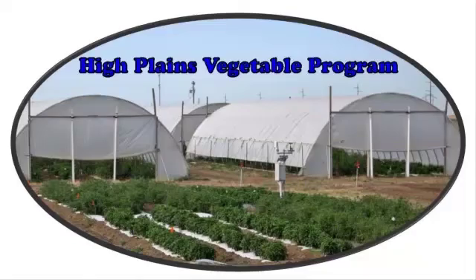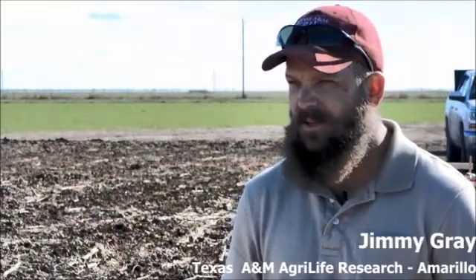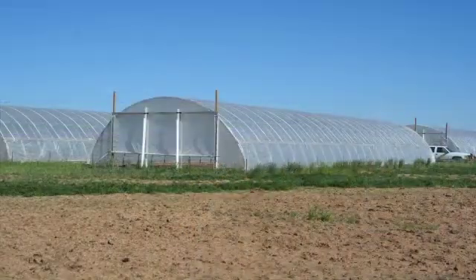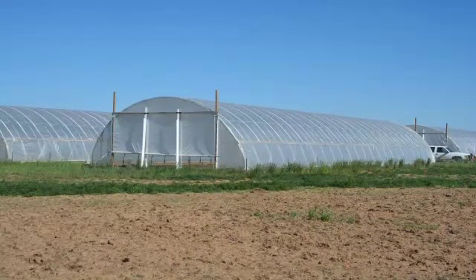Today is our first day of two new high tunnels here at Texas A&M AgriLife Research Station. We have four other high tunnels out here beside me. We got funding for two more high tunnels, so today is the first day of starting those.